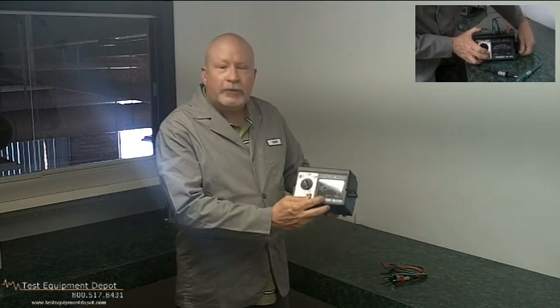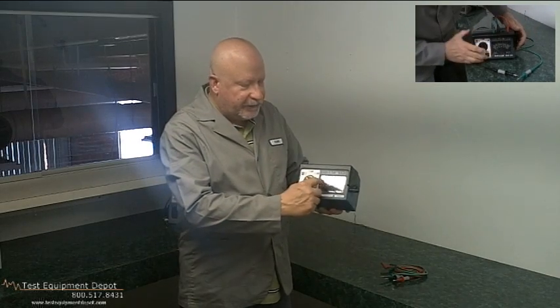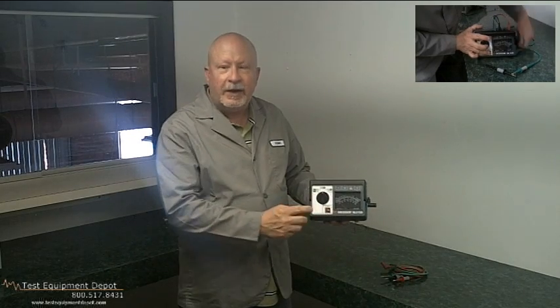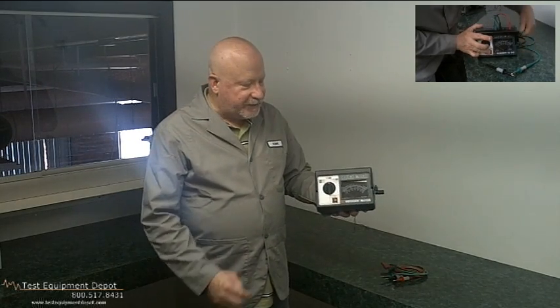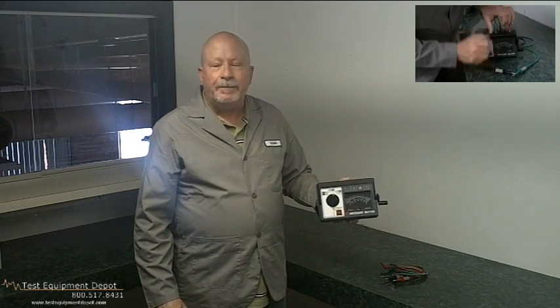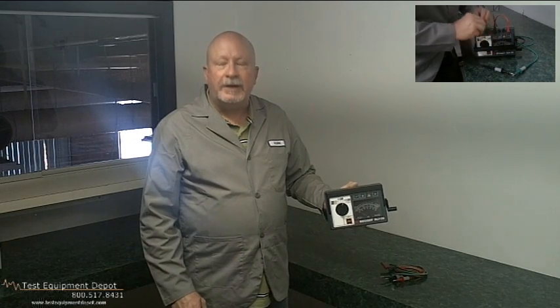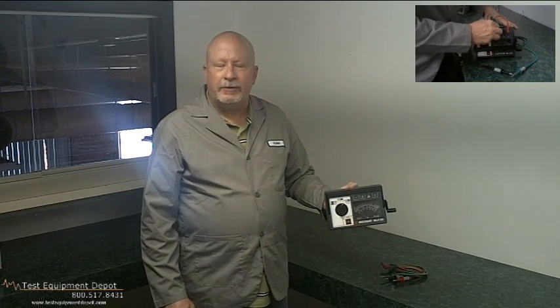There are no scale multipliers, so it's very easy to read. You have multiple selectable test voltages for spot and step voltage testing and for selecting your breakdown voltage you want to test. Also, it has a guard terminal to eliminate surface leakage current errors that are introduced.